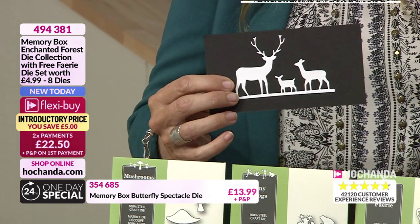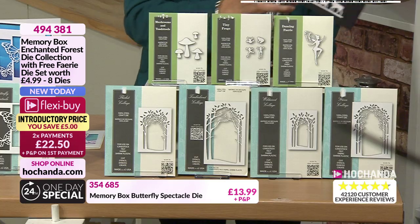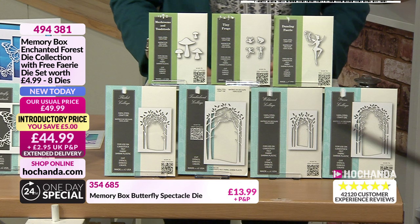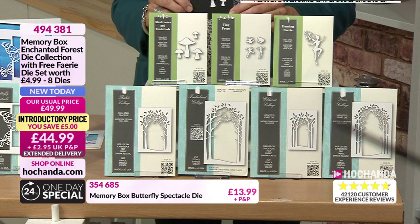So here we start with our largest, moving down into our smallest. You can use these separately but once you place them you create that depth, you create that tunnel, you create that window into another world. And then you can add to this world because we've got the different dimensions and sizes. There's the frogs - leaping ones. We've also got our mushrooms in there. And we've got the fairy - what you're also getting is the fairy, almost as an absolute bonus.